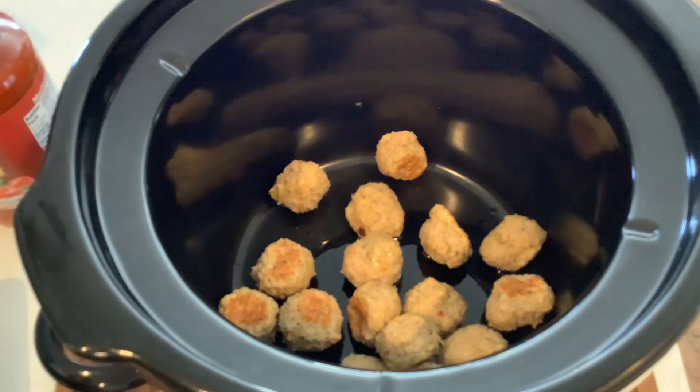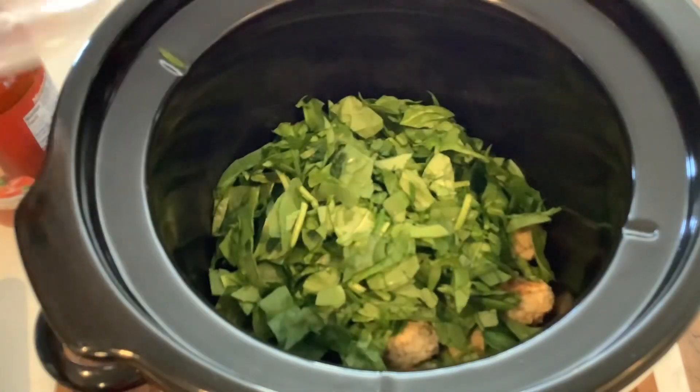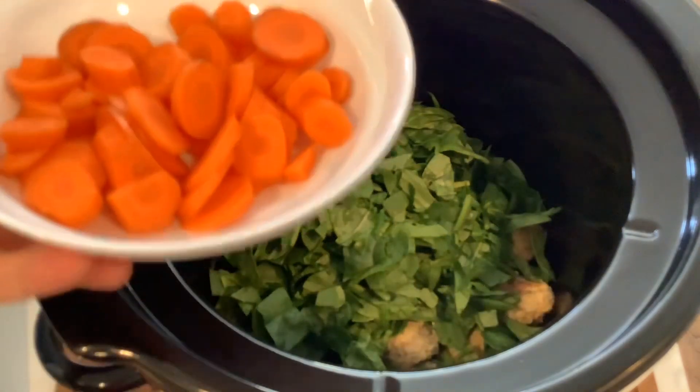I'm also going to add about three cups of chopped baby spinach, because that's what I had left. And I've got two chopped up carrots.